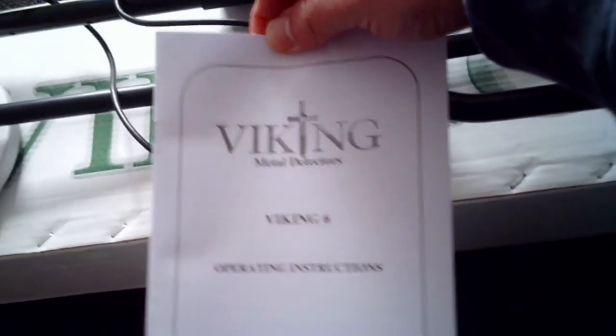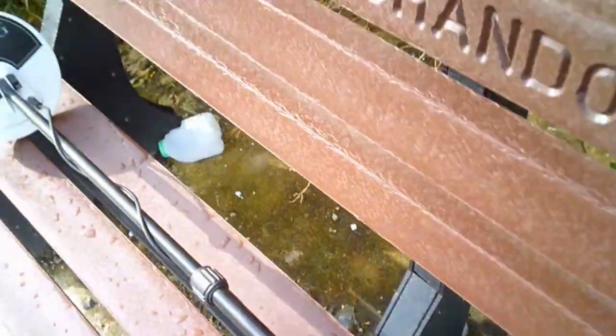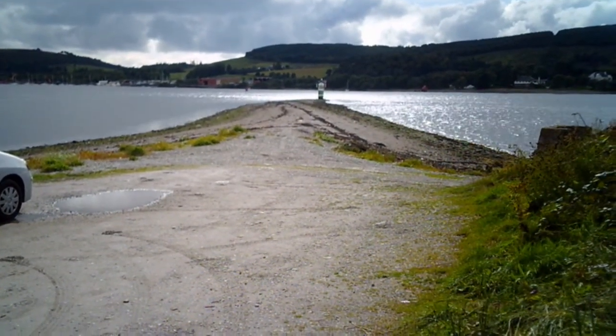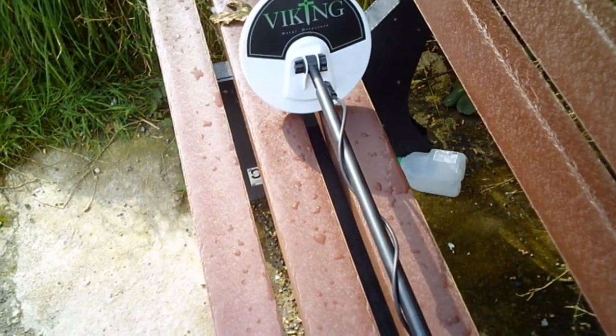There are the operating instructions for me to have a read. Let me have a quick read of this and we'll see if we can get this put together. Well, I'm out at Rue here with the metal detector. There's the lighthouse there, so we'll give it a shot and we'll see what it can find. I'll come back to you when we find something.